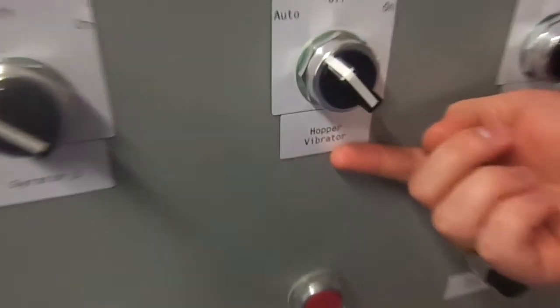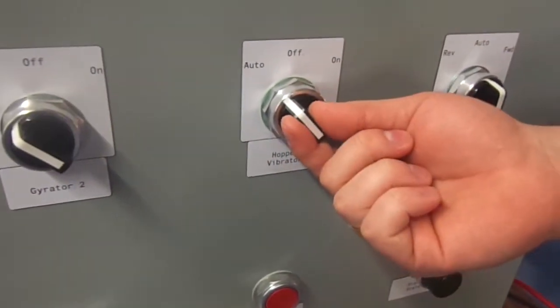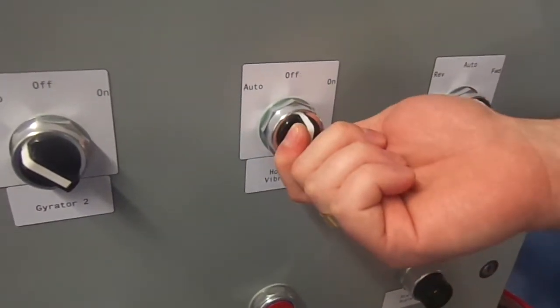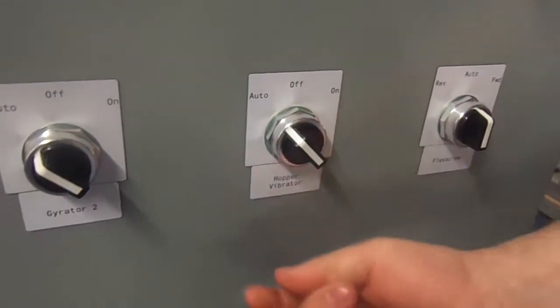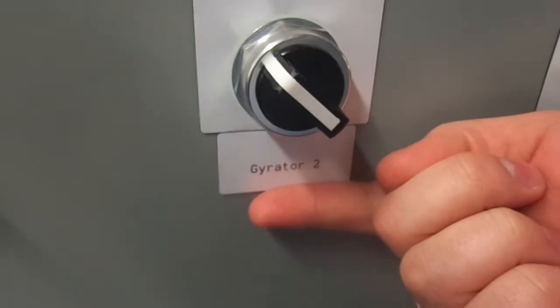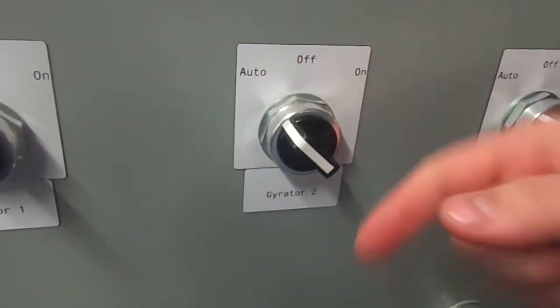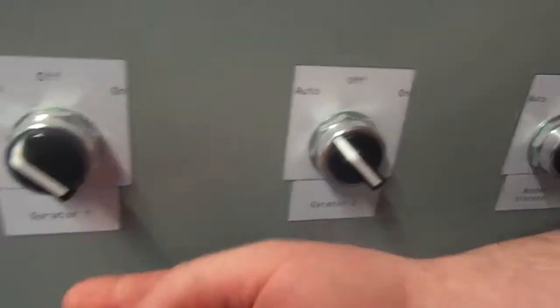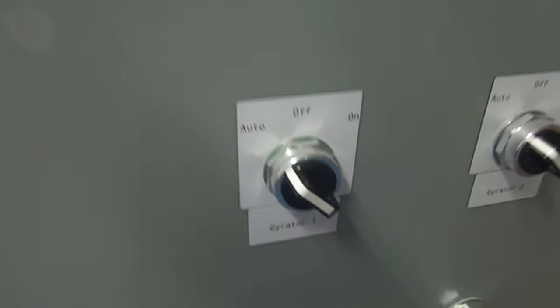Next we have the hopper vibrator — this is the small vibrator that's actually on the hopper. Here again it's left in auto mode; we can turn it off entirely or leave it on indefinitely. Then we have the individual gyrators for each unloading machine. This is for unloading machine number two — auto, off, on, same concept. And then here we have gyrator one: auto, off, on.